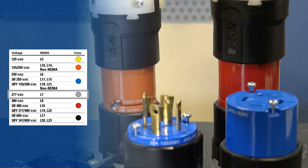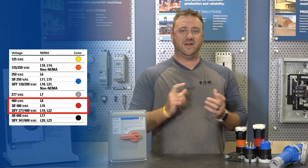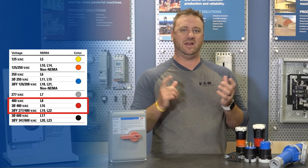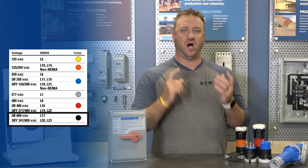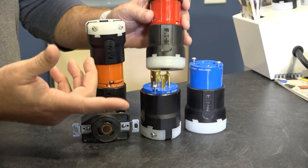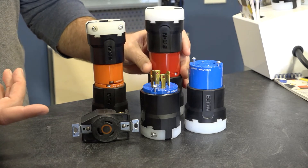Gray is rated for 277 volts for commercial lighting. Red is rated for either 480 or 277-480 volts, and black is rated for 600-volt applications commonly used in Canadian markets. Simply look at the color and you'll be able to quickly tell which voltage is being used in that application.